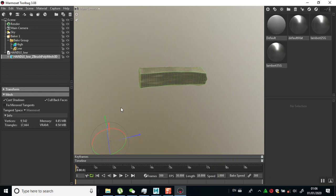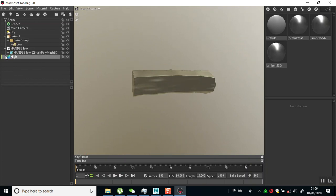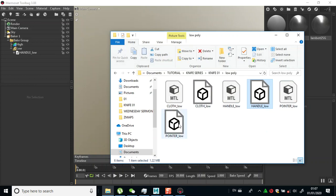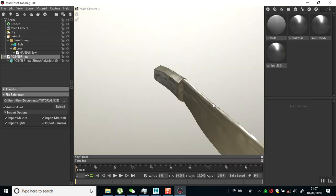My pivot is not in the center of this, but anyways let me leave this as it is. Then I need to import the high poly of this, so I'll drag it into this low poly group. Let me drag in my pointer and see if I can bake the two of these at the same time - I'll drag the pointer in there also.